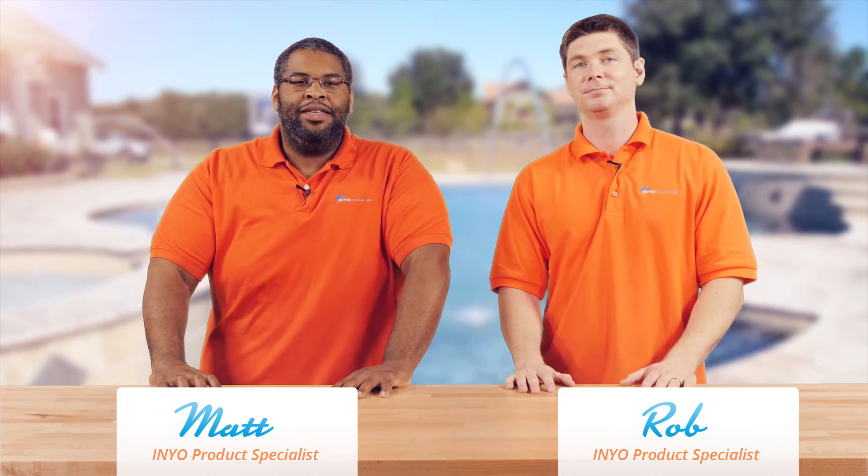Hello and welcome back to another poolside chat presented by InyoPools.com. I'm Rob. And I'm Matthew — get out the hammers.